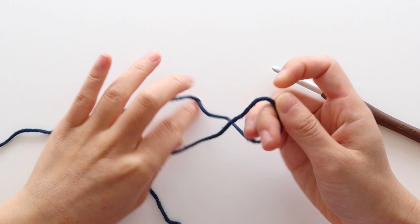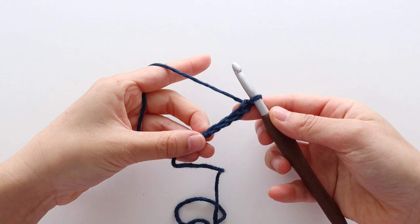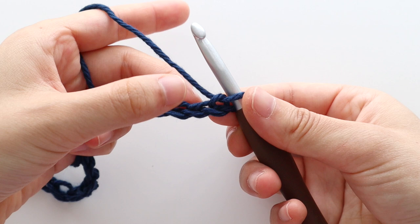We'll start with the back panel. To begin, create a slip knot and insert your crochet hook into the loop. Chain 88. The foundation chain runs the length of the sweater, not the width. To start row 1, we're going to half double crochet into the second chain from the hook.